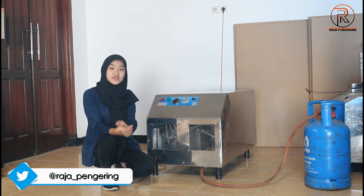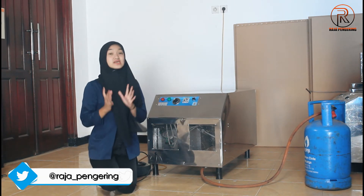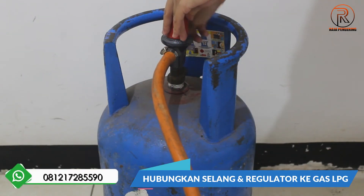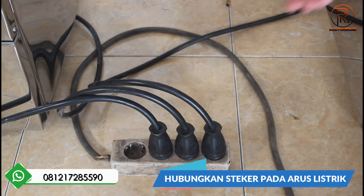Lanjut untuk cara operasional atau cara penggunaannya seperti apa guys. Yang pertama, karena menggunakan pemanas gas LPG, nanti kalian bisa siapkan tabung gas LPG-nya. Untuk selang regulatornya, kalian bisa hubungkan ke tabung gas LPG ya. Terus hubungkan juga untuk power-nya pada arus listrik guys.